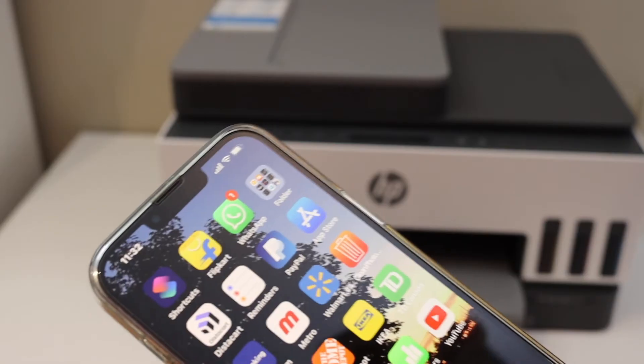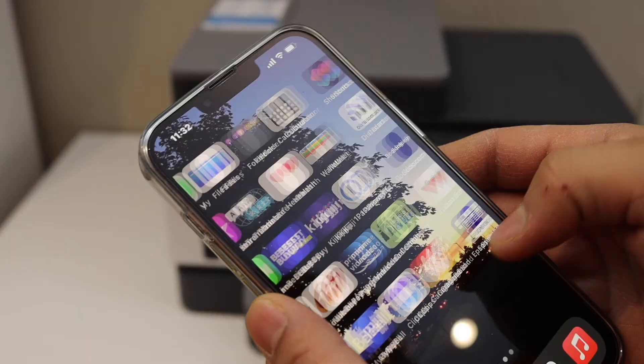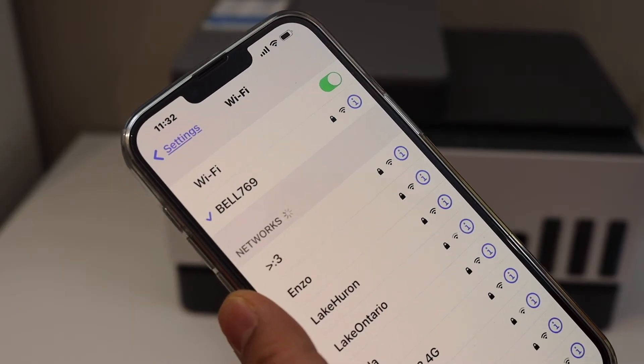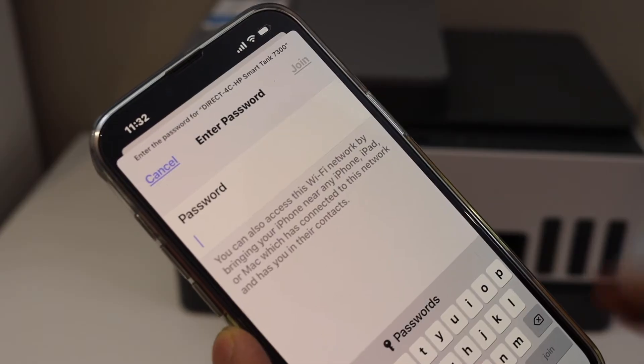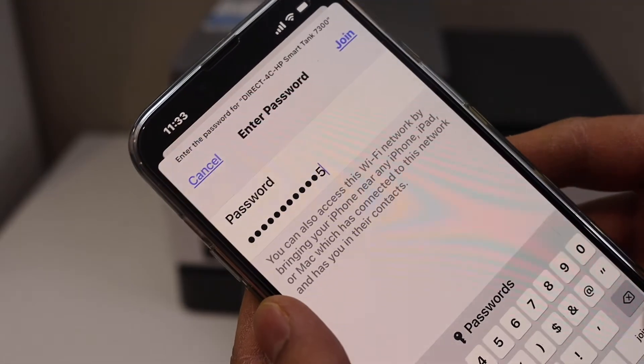Now go to your iPhone or any device and open the Wi-Fi settings. Wait for your printer's Wi-Fi name to appear — HP SmartTank 7300 — and select it. Enter the password as displayed on the printed sheet and tap the Join button.